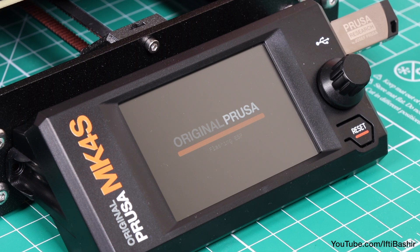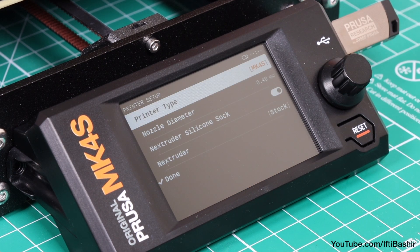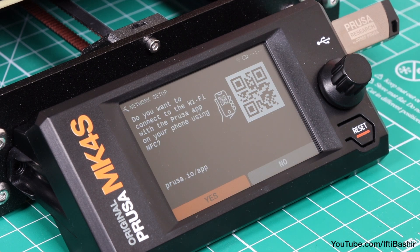The printer will now provide you with a language selection menu, after which you are shown a menu where you can fill in some printer information. If your printer model is not listed, then enter and select it. Otherwise all the other options can remain in their default state.